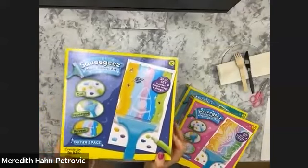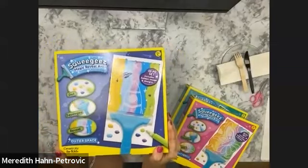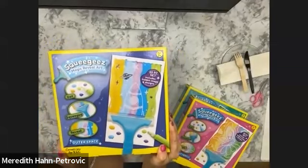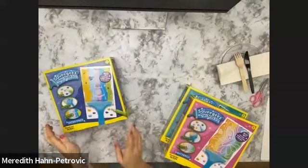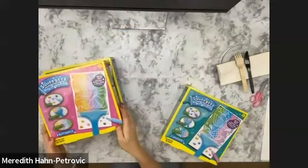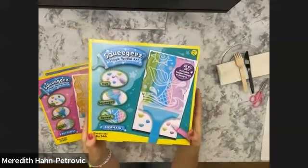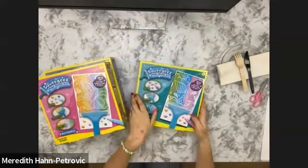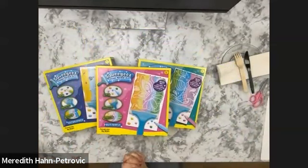So I'm already asking you for your advice. Which of these themes would you like to see us do today during our class? Our outer space, our butterfly, or our mermaid. If you'd like your vote to be heard, go ahead and type it in, and my friend Michelle here will let us know which one we'll do today.